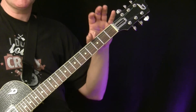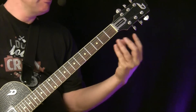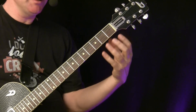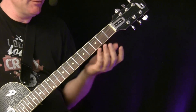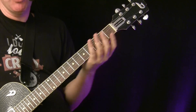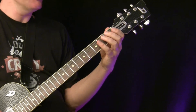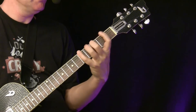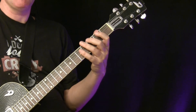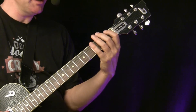You might not have played the major scale on one string before, but that's fine — I'm doing it this way because it gives you an optical hint where you can really see the chords behind it. You could also play the scale in the normal position. Either way, these are the notes of the scale, and that's why it's called diatonic — it's inside a scale, in this case F major.